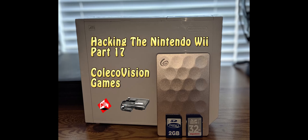Welcome back to No-Nonsense Reviews and How-To's. Hacking the Nintendo Wii Part 17: Adding ColecoVision Games. Let's get started.